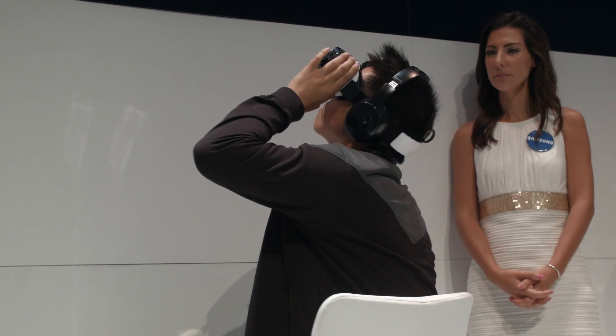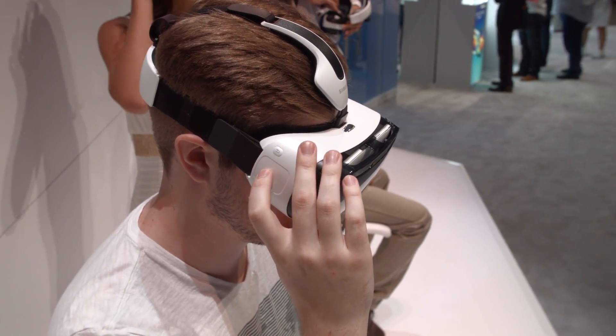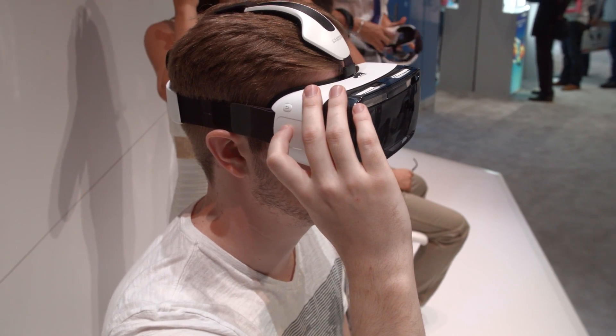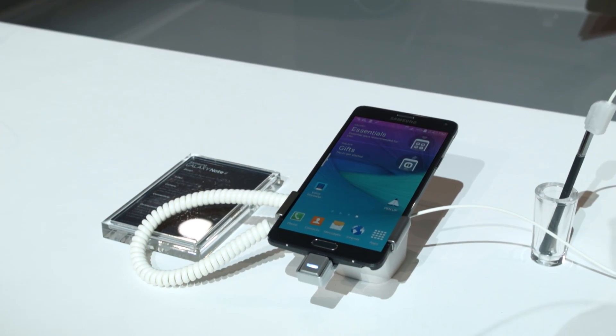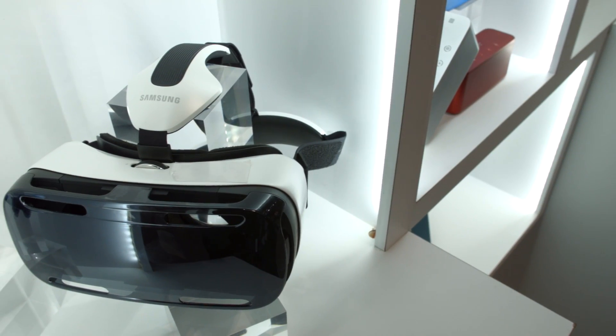This freedom, while great, does not come without a cost. You're now intimately tied to the Note 4's 3220mAh battery, its 2.7GHz quad-core Snapdragon 805 processor, and 3GB of RAM, which will result in a limited duration of single-session usage and limited on-device performance.